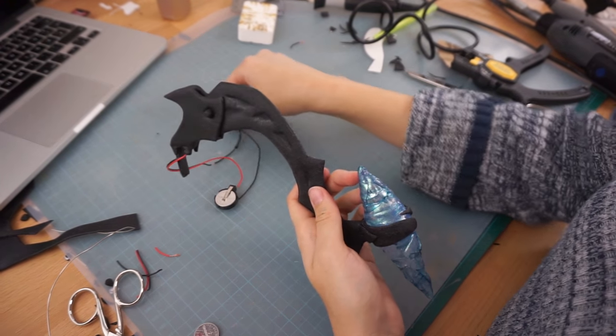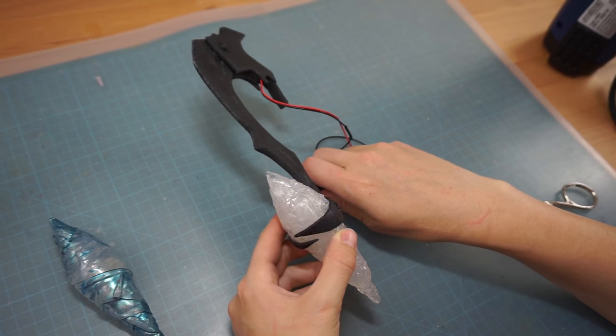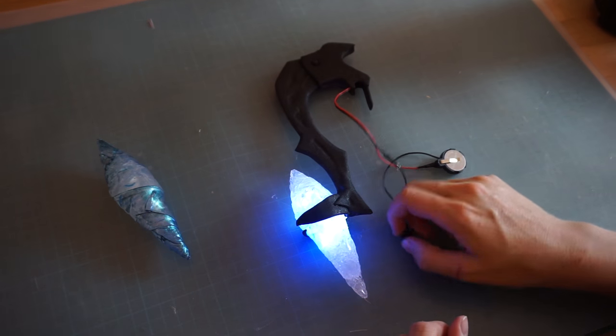However, I wasn't really happy with the crystal in the end, so I gave it a second try. I liked the new one a lot more — it also lit up better.